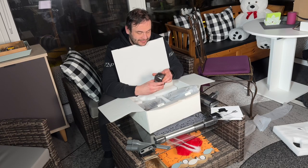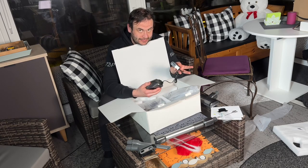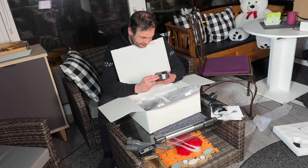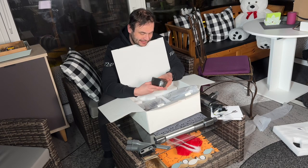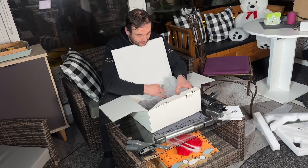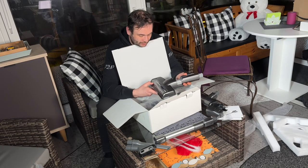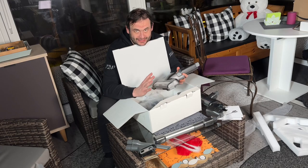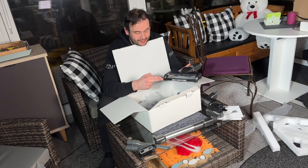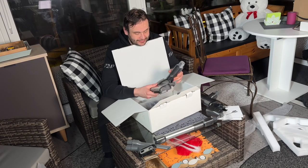The floor brush is for vacuuming wood, tile, marble, and other hard floor surfaces, as well as picking up large pieces of dirt. The dusting brush is suitable for vacuuming cracks, dust on computer keyboards, or car interiors. The mini motorized brush is for vacuuming dirt, pet hair, and debris from sofas, bedding, and other fabric surfaces. The crevice tool is for high places, corners of doors and windows, stairs, and hard-to-reach areas.